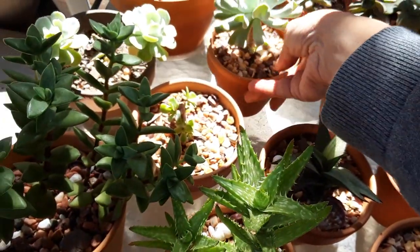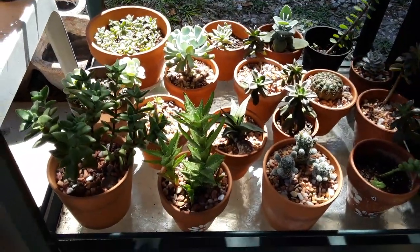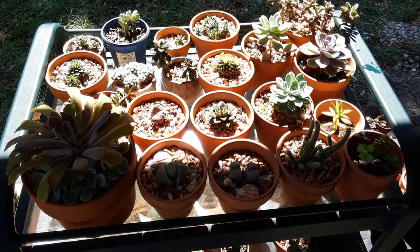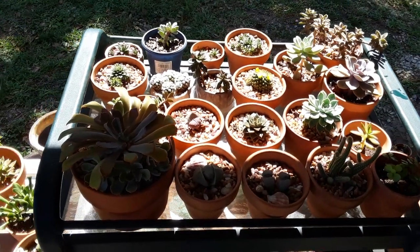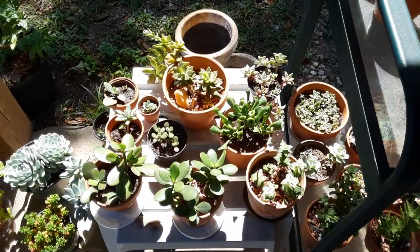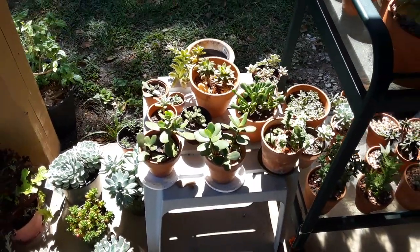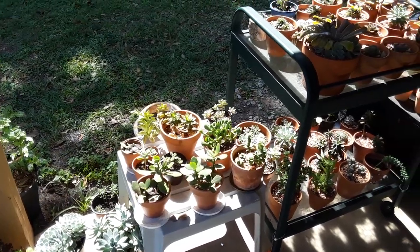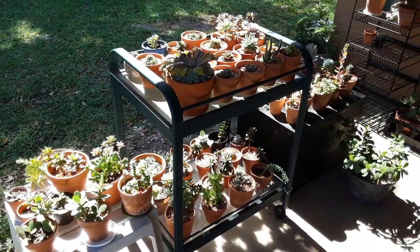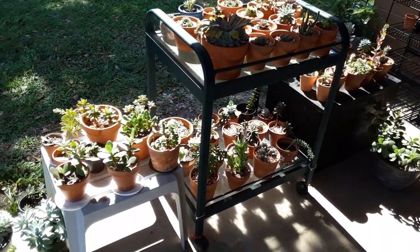If you guys need any help at all on watering and how to determine if your succulents need water, or want to see anything else, let me know — I'd love to help you in any way I can on any kind of succulent I have here. If it's something I've dealt with before, I'd just love to help you guys grow these, because they are amazing to grow. Once you get the hang of them, they become really, really easy — they're very drought tolerant, an easy plant to keep, and you don't really have to maintain them too much. Thank you so much for watching, you guys. I hope you really enjoyed this video and I'll see you next time.